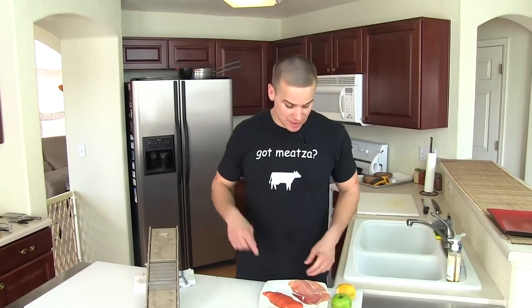All right, Paleo Nick here. Today I'm excited to teach you to make prosciutto crusted salmon with apple and whittled asparagus. Stay tuned and let me be your guide to culinary fitness.